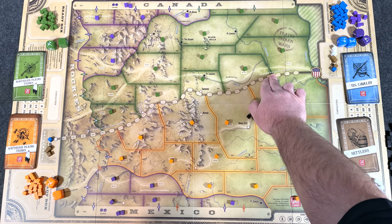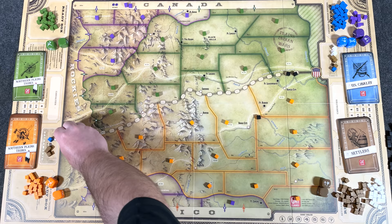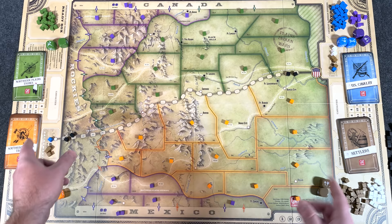And then you have the black cubes, which are not a faction per se — there are boxes here for the railroad. The transcontinental railroad — Union Pacific and Central Pacific. During the game, the U.S. player is going to be building up the railroad, meeting from both sides somewhere in the middle, and trying to establish that railroad for victory point purposes. It also helps with movement.